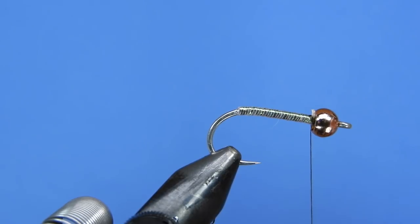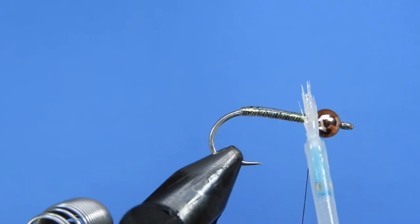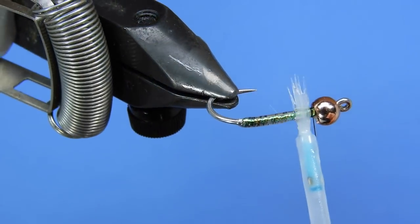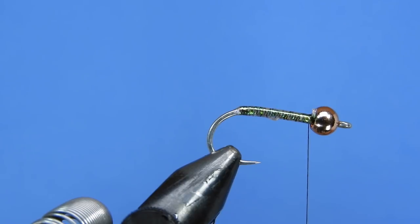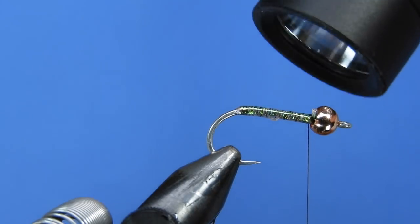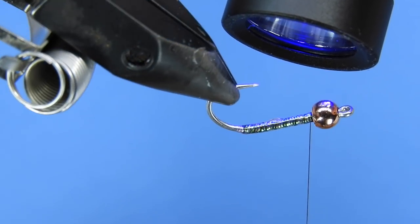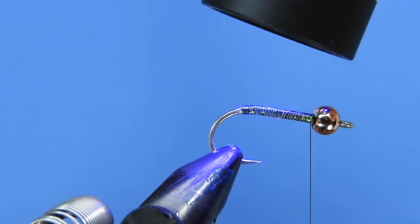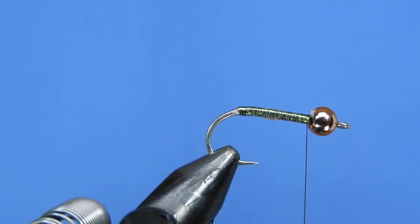To add durability to the body, I'm going to put a UV coating on here — I'm using a little bit of Bone Dry. If you don't have Bone Dry, you can use regular head cement, but I'd recommend tying in stages: tie up to this point, set it aside, and let it cure for an hour or two before adding the wing.